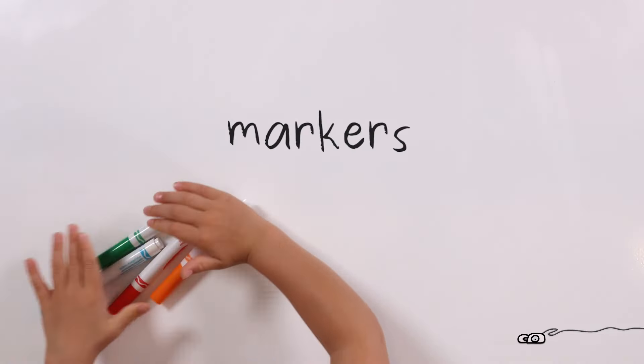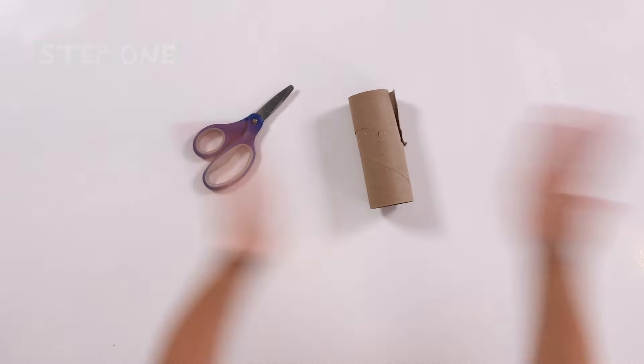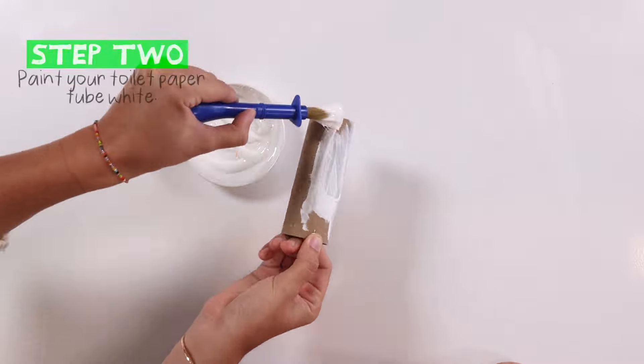Let's get started. Step one: first, cut the cardboard and glue. Step two: paint the toilet paper tube white, and then let it dry.